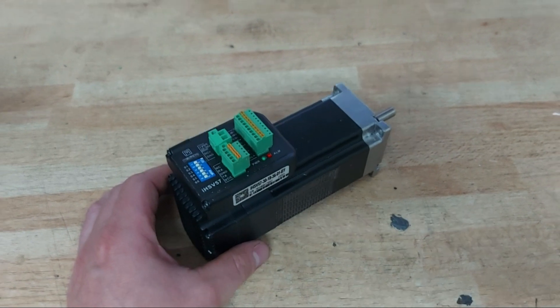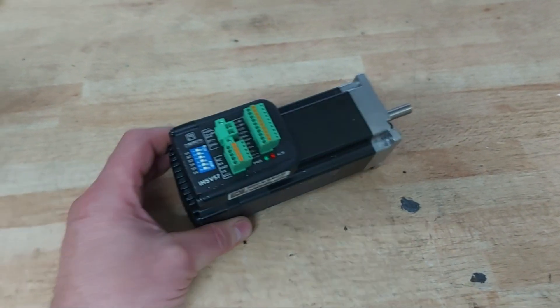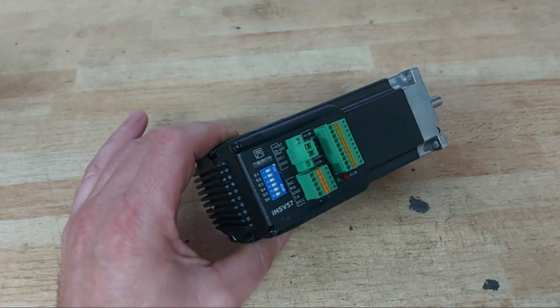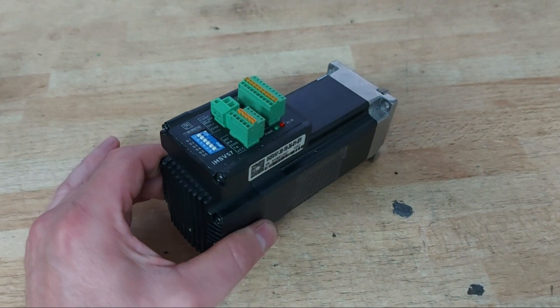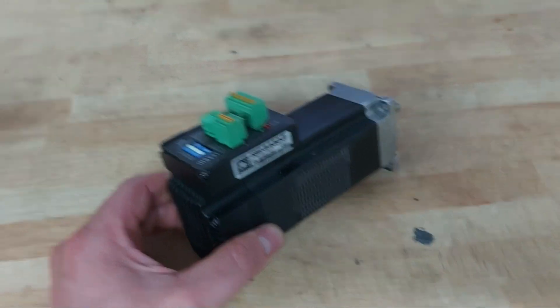These are the servo motors made by JMC, 180 watts. I use them on all axes and they work fine, but to be honest, it is a little hassle to tune them and get all the parameters right.